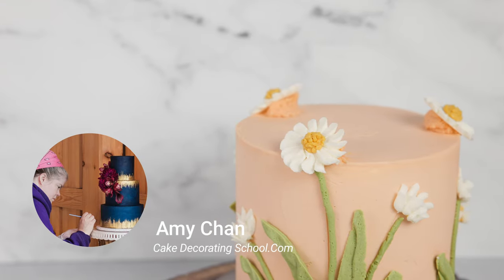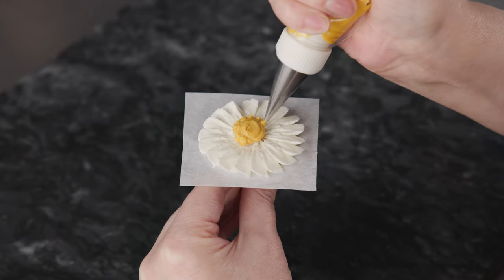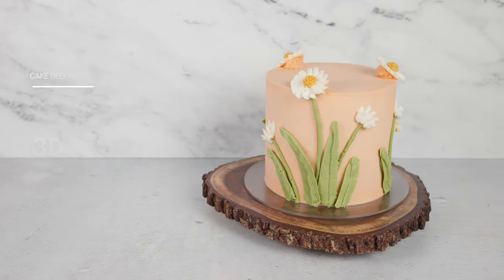This is Amy Chan from CakeDecoratingSchool.com, and if you like cake decorating, you're in the right place. In this video, we're going to be making a 3D daisy cake design. It's broken down in steps, so you can skip ahead, rewind, and re-watch as desired.